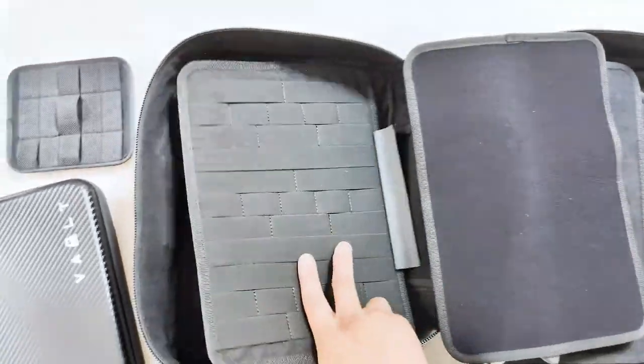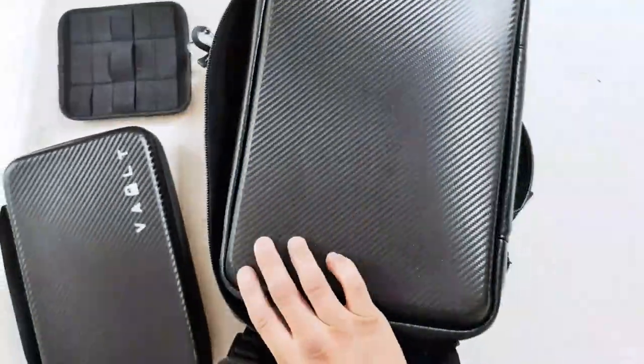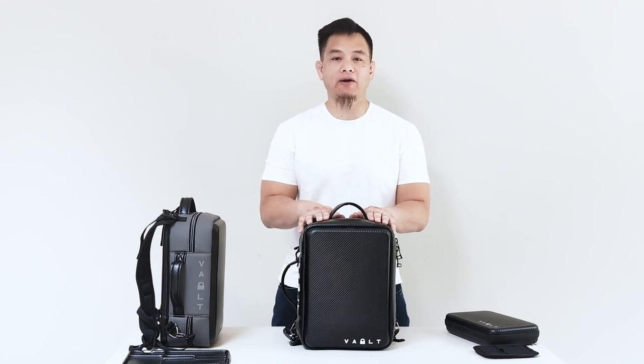And as we flip to the last panel here, you also have more space on this end for Velcro-compliant accessories. So that's the Volt Pack. We're super excited to see it come into production, and we're even more excited to see how we can help you guys carry better.